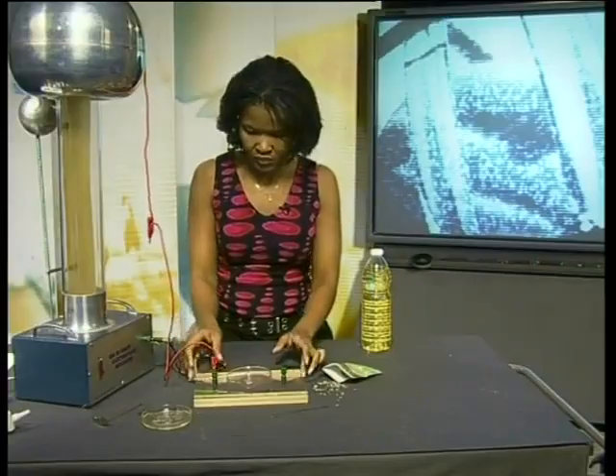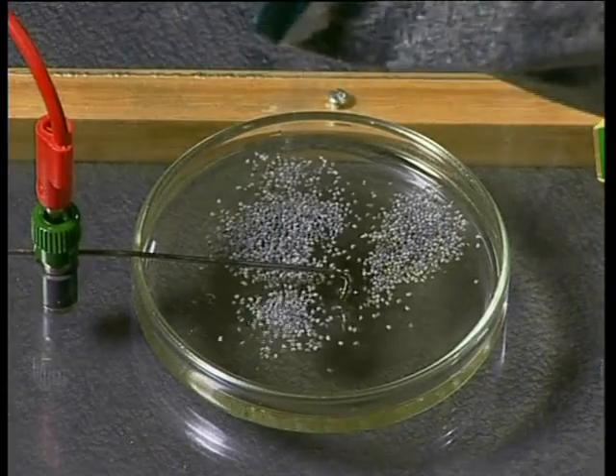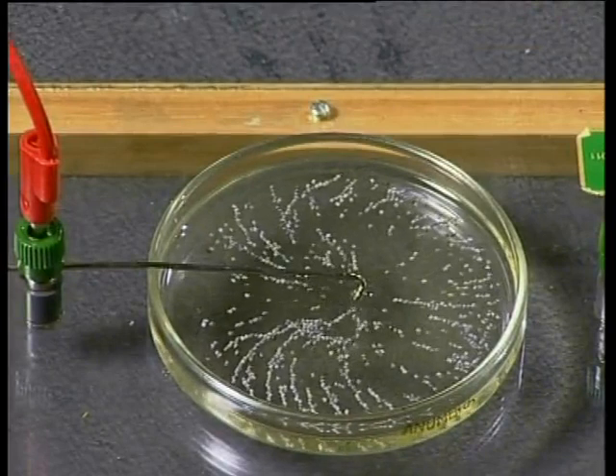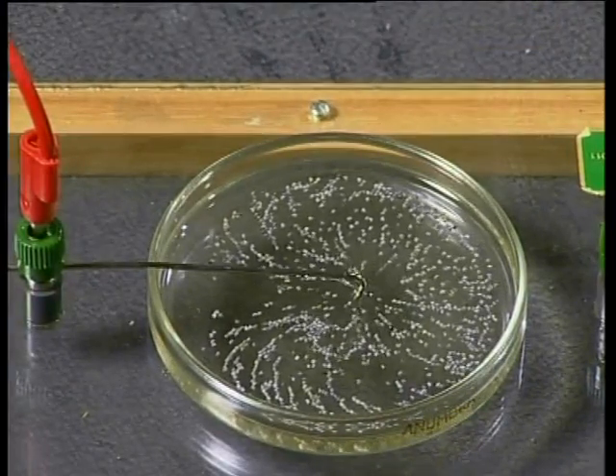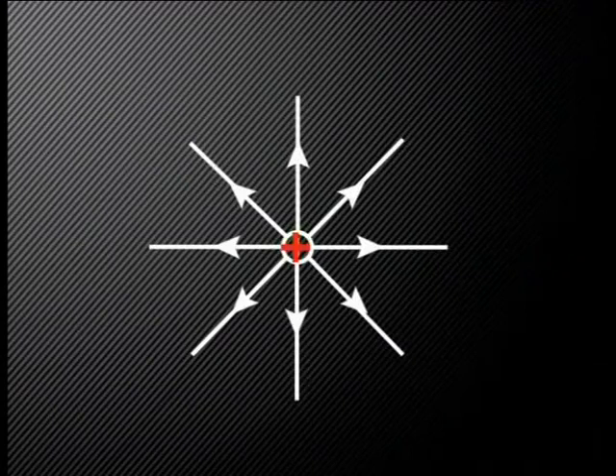In the next experiment, we are going to find out what an electric field around a positively charged conductor looks like. A conductor is connected to the positive terminal of the van de Graaff generator and then placed in a dish containing some oil. I sprinkle some grass seeds onto the oil surrounding the charged conductor. The grass seeds collect around the charged object, which now looks like a fuzzball, and other grains form lines that radiate outwards away from the charged object. Electric field lines radiate outwards from the charged object to form a radial electric field. Did you notice that the electric field lines are closer together near the charged object? This tells us that the electrical forces of attraction and repulsion are stronger near to the object.